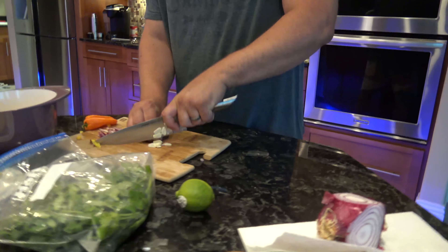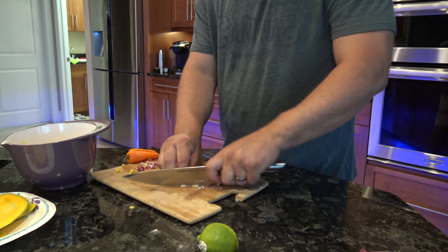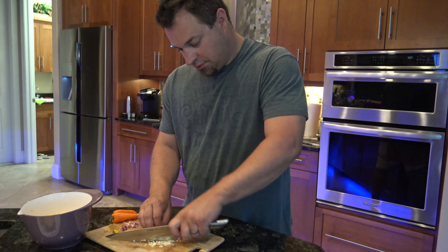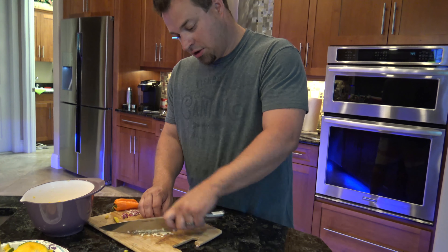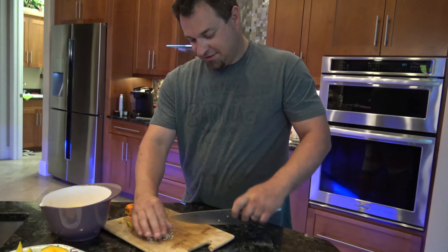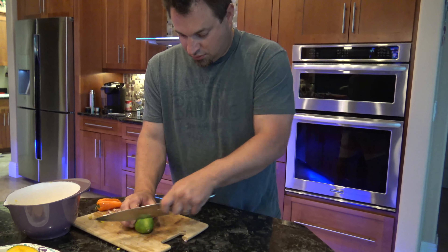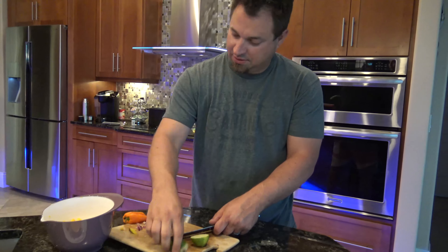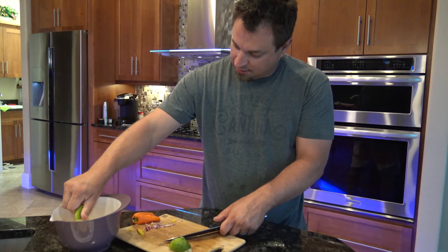Now he's cutting up some fresh garlic — one clove for each mango. You could use any peppers. If you wanted it to be spicy you could use jalapeño, but we're just using some little baby sweet peppers. Squeeze the lime — I like to get it right on the garlic. I feel like it cooks it a little bit.